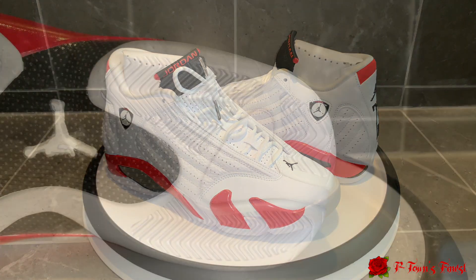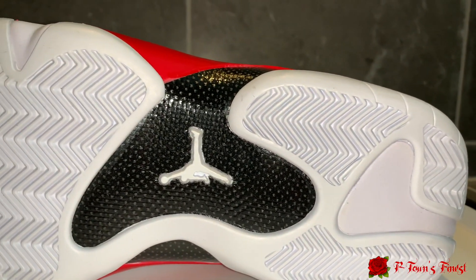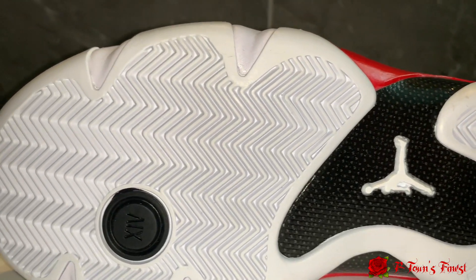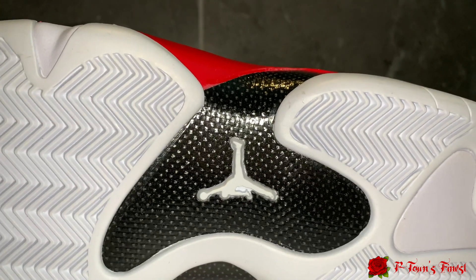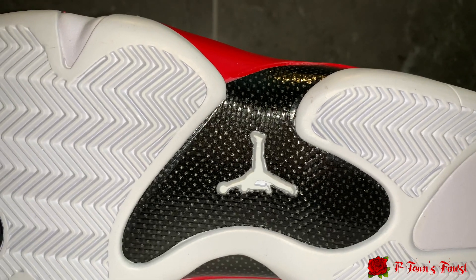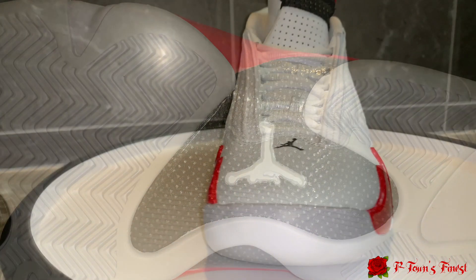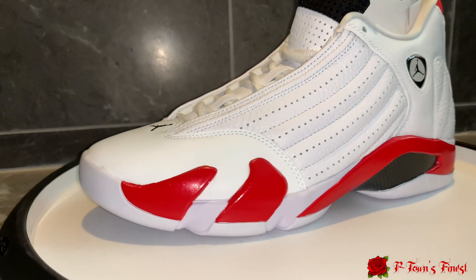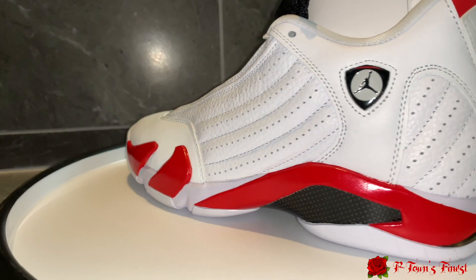For the bottom of these shoes we got a nice white rubber bottom, we got the black XIV circle for 14, and then we also got a carbon fiber plate with the white Jumpman on it — that really makes it stand out. The only thing that sucks is if you walk in the rain you'll get it dirty and ruin that. Moving up to the side of the shoe, we do have some of that white rubber creeping up on the sides, and we also have the carbon fiber plate on both sides of the shoe.